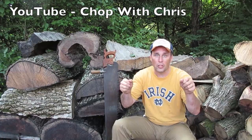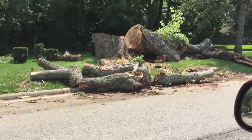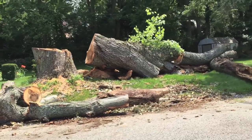Step one: I drive around looking for trees that have been cut down. Wow, look at that maple tree.